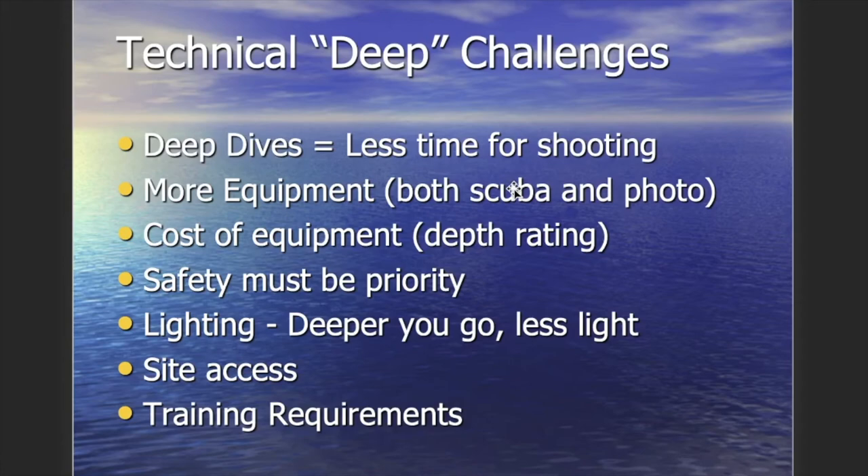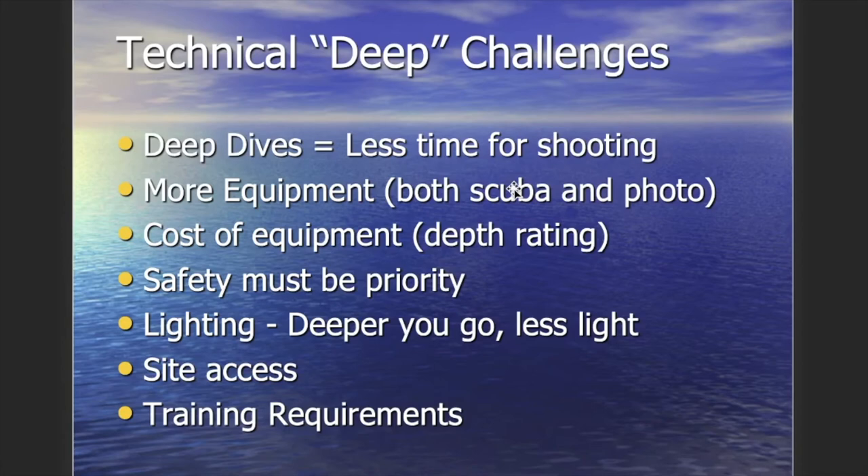All those macro images were shot at probably 20 to 30 feet. When you start taking images deeper, such as on a deep wreck, you have less time for shooting, more equipment to carry — decompression tanks or extra gas — and the cost of equipment increases for deeper depth ratings. Safety is always the priority: the dive has to come first, and photography comes afterwards. You must be very proficient with deeper dives and decompression diving before dedicating any concentration to photography. Lighting is also an issue — the deeper you go, the less ambient light you have.